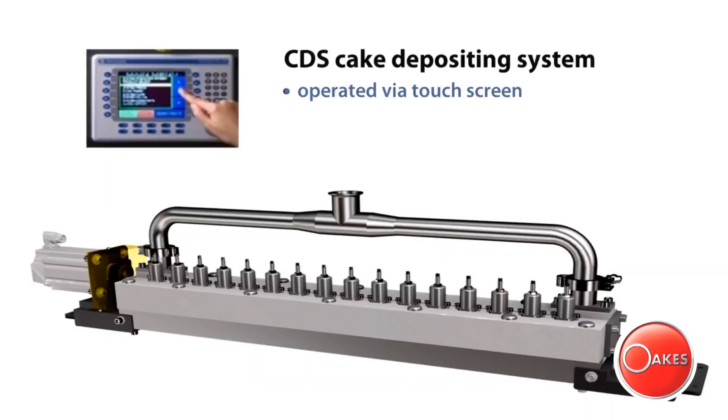Operators access the system through touchscreen control, which also offers process line history and the flexibility to adjust deposits for various products.